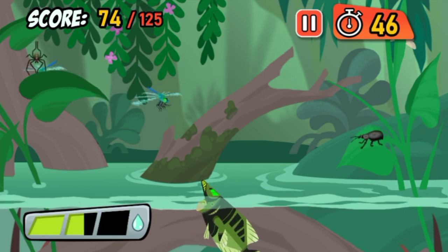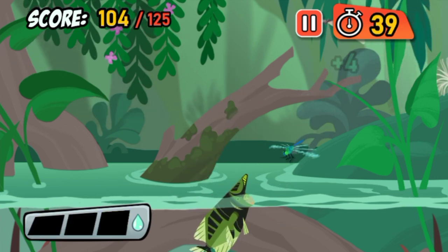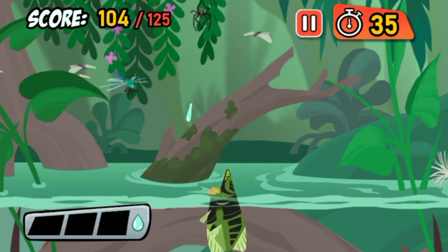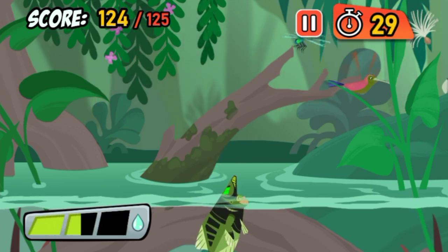That's not food for an Archerfish! Try only hitting insects and spiders. Spiders are sneaky and hard to hit, but Archerfish are up to the challenge!